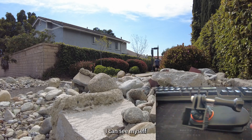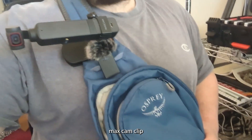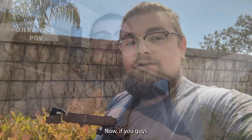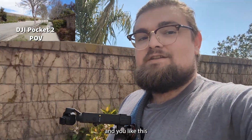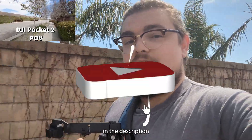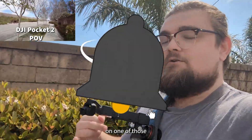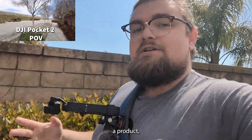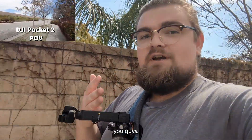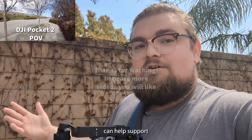I could see myself using the max cam clip to help me tell stories without having to carry around a bunch of equipment. If you enjoyed this video and like this setup, I put my Amazon affiliate links in the description down below. If you click one and buy a product, it gives me a little kickback at no charge to you — it's just how you can help support the channel.